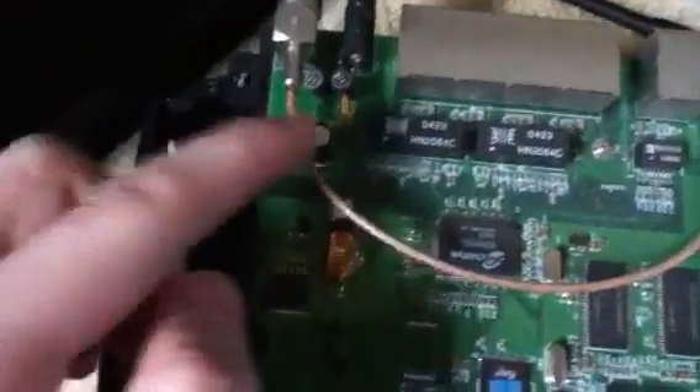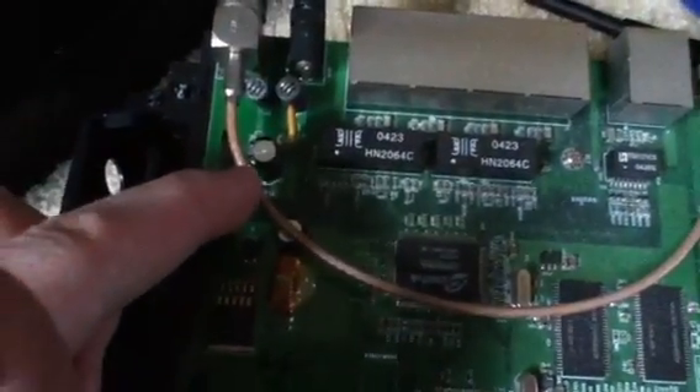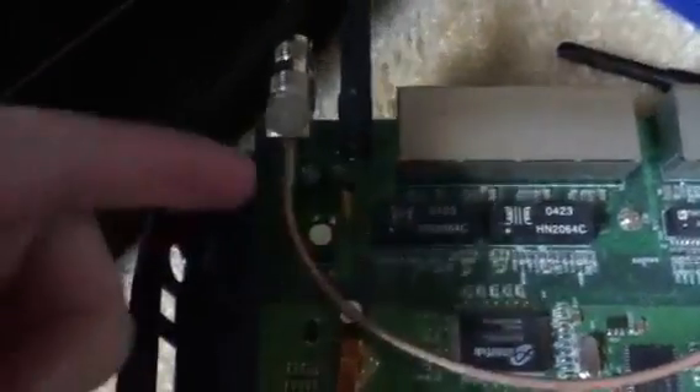So I think this cap and this cap down here are probably bad. High ESR, meaning that they probably dried out and they're not filtering the DC line as well as they should. There's a high resistance, and that's causing them to heat up.